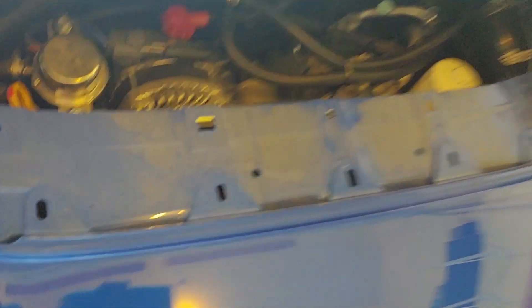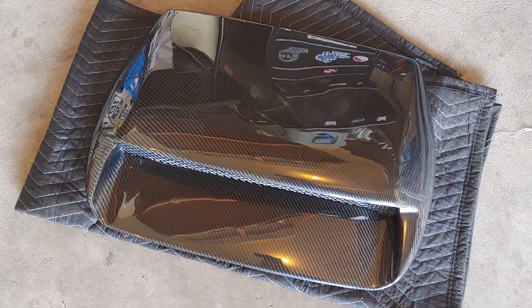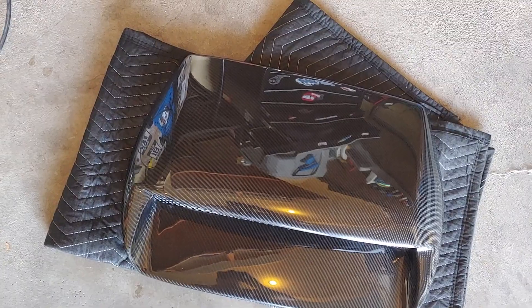So this new piece is going to bolt down here and the rest of it is just double-sided tape — some of that 3M good stuff. It comes with just these four screws that should go in those same locations on the hood. So let's test fit it.